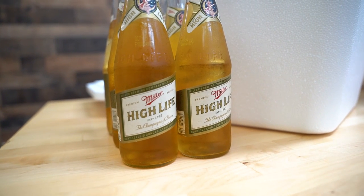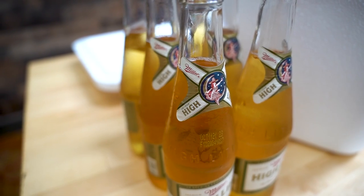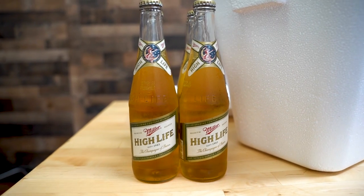We're finna see how quick and how cold we can get this beer. Are we gonna get to drink them? Sure, why not? It's nine o'clock in the morning, but we can do it.